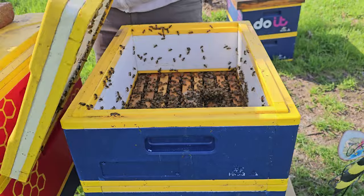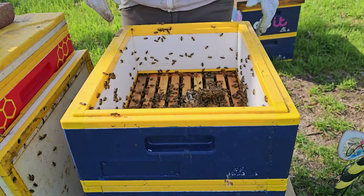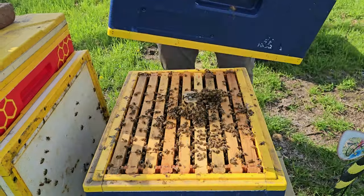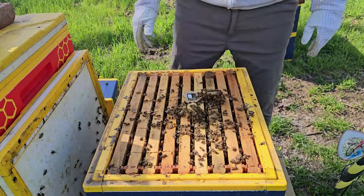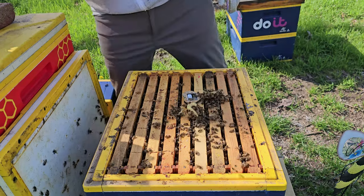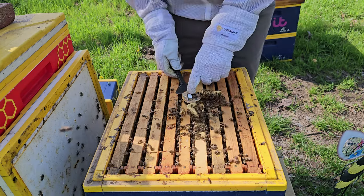All right, let's go ahead and jump right in here and look at that. Just in time, I think. They're starting to build comb upward towards the super. Surprised they haven't started from the cover down, actually. Interesting.